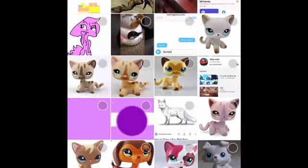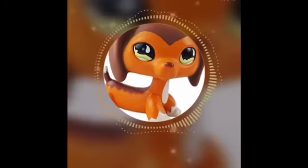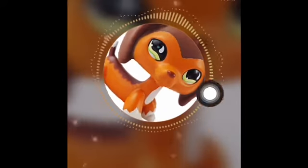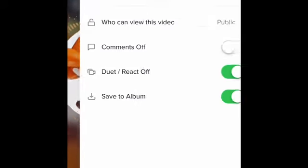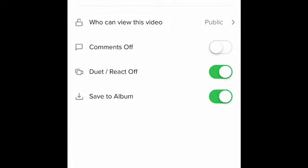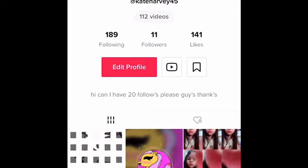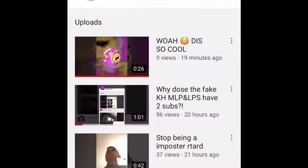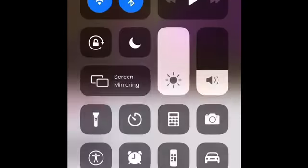You press that whatever I pressed, and then you pick your photo, and then you press OK and you do your name and then post. If you post it, it will be on your camera roll and then you can post it on YouTube. I will follow you if you give me the link of your TikTok. So yeah, bye guys!